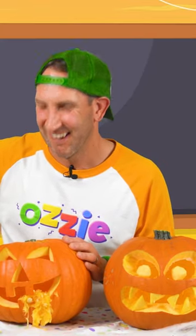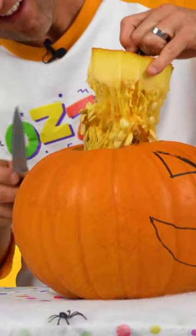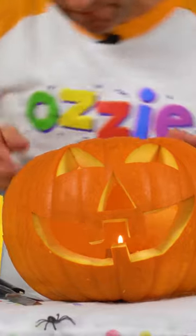What does it look like? Look at all that guts and insides coming out of there. Mixing this slime. Ozzy's little jack-o-lantern.